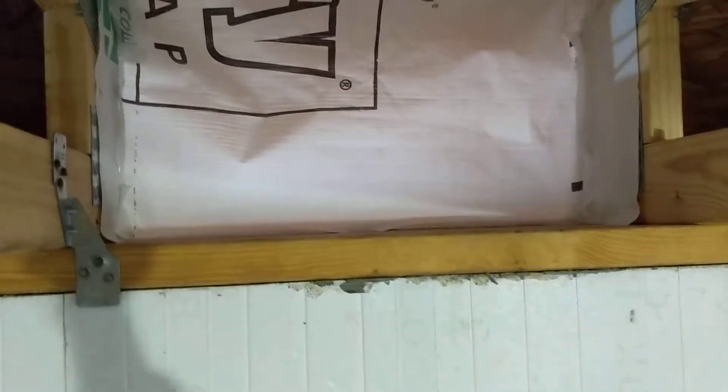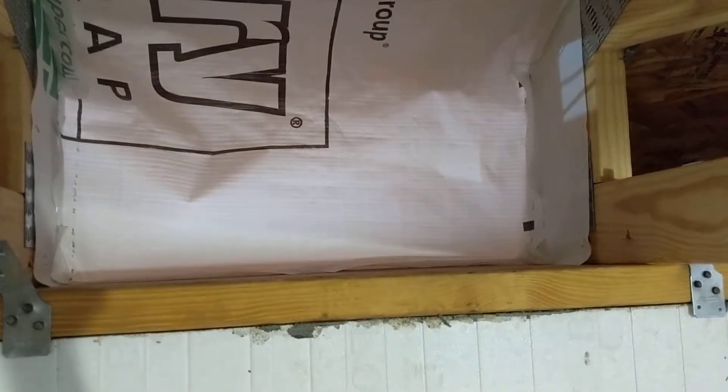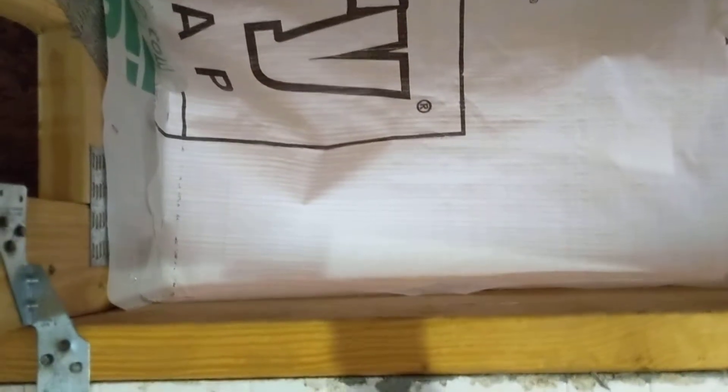When we blow in the cellulose, it impacts against this baffle and will only come up 12 inches because we're in the south, giving us an R40 blow-in cellulose attic. This is a cheap way to do it — not super time consuming, though slightly more difficult than typical egg carton style baffles, but basically free since we already had the leftover vapor barrier.